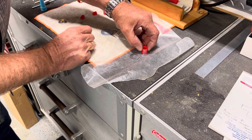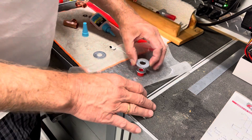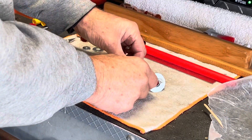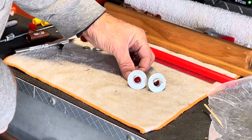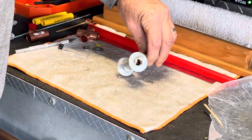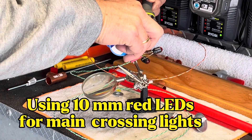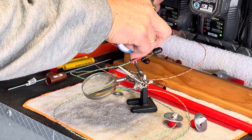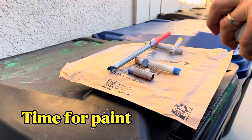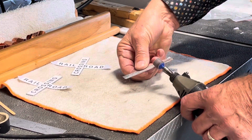Hey everyone, welcome to the channel. In this episode, I am building a gate crossing. This is going to be for the Loop 3 ground crossing of the walkway here on the layout, utilizing things that I've found in the garage, such as washers for the lights, PEX, and some half-inch copper fittings for the mast of the gate crossing. I assembled everything here, and this is what it's turning out to look like.